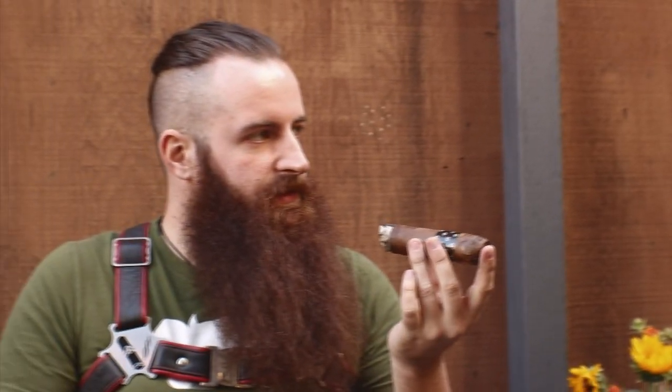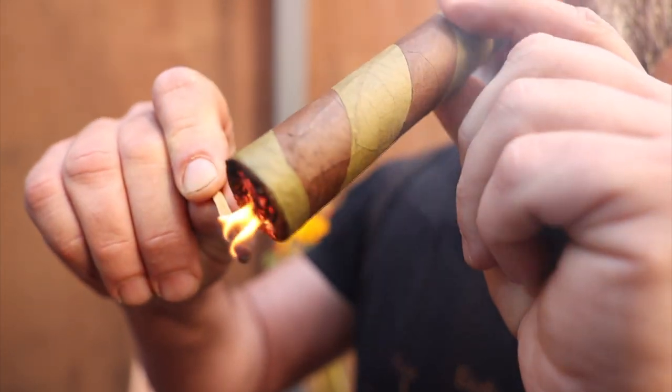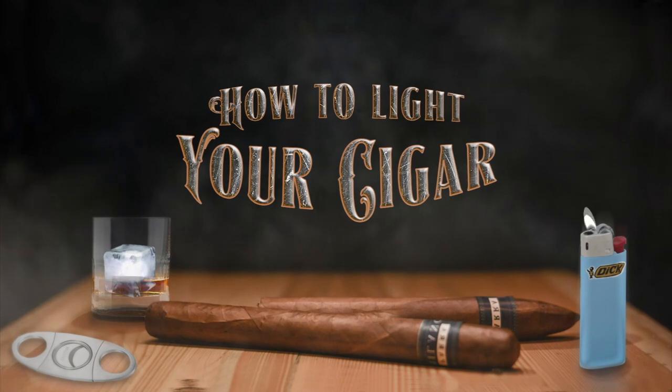Wetting the cigar before you cut it does help the wrapper not unwrap. Usually when I light a cigar I'll wet the tip of both ends first in the mouth, just a little bit. If it gets too wet, you might want to throw it back in your humidor for a little bit and let it dry out. Similarly when lighting it, you don't want it too dry or you run the risk of burning the tobacco. It's kind of like kissing - you just have to be a little tender with it.